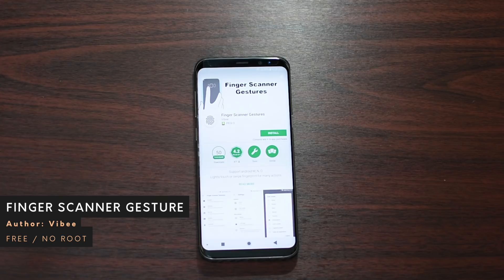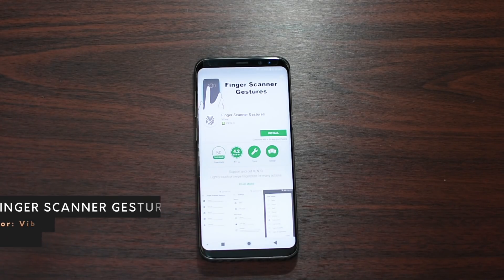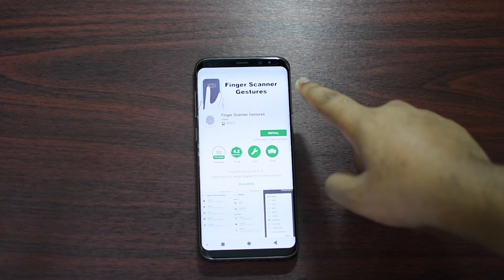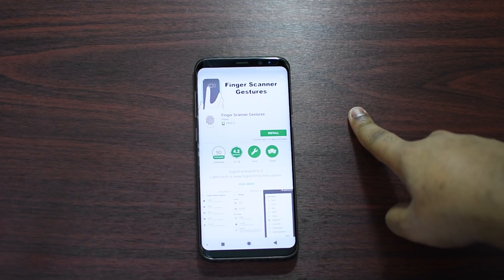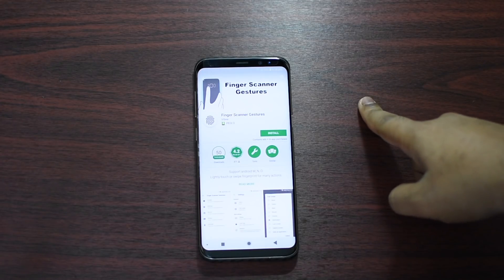Hey guys, this is Ekno Jan Wenzu. I found a cool application called Finger Scanner Gestures. With this you can customize the fingerprint scanner — for example, opening an app or doing certain gestures on it.